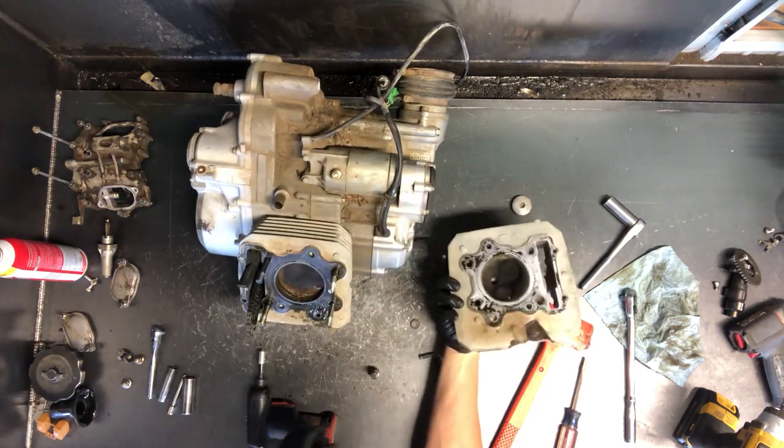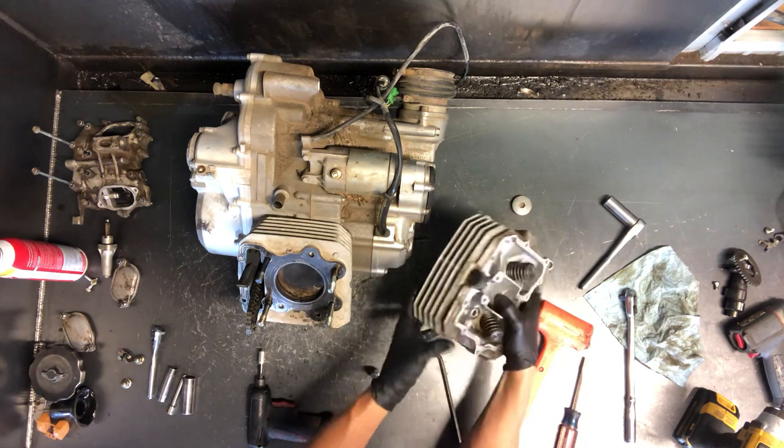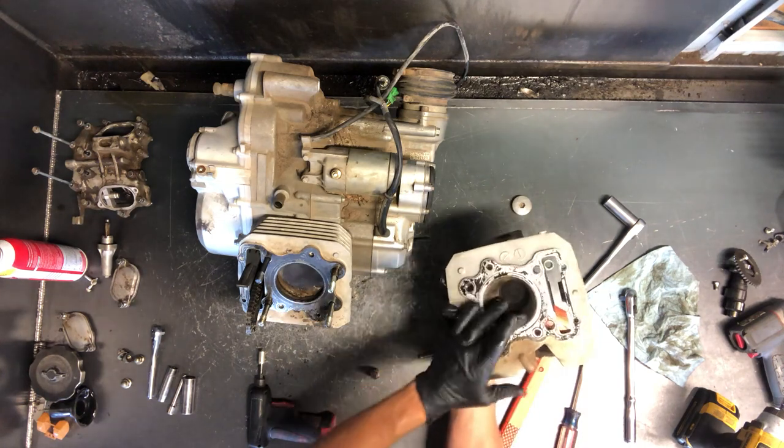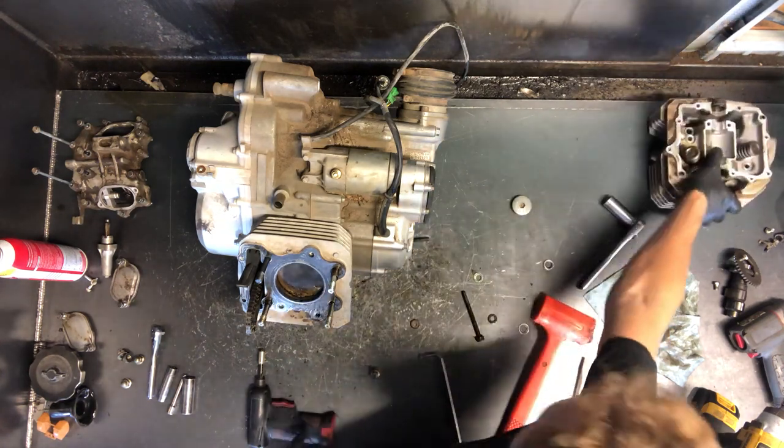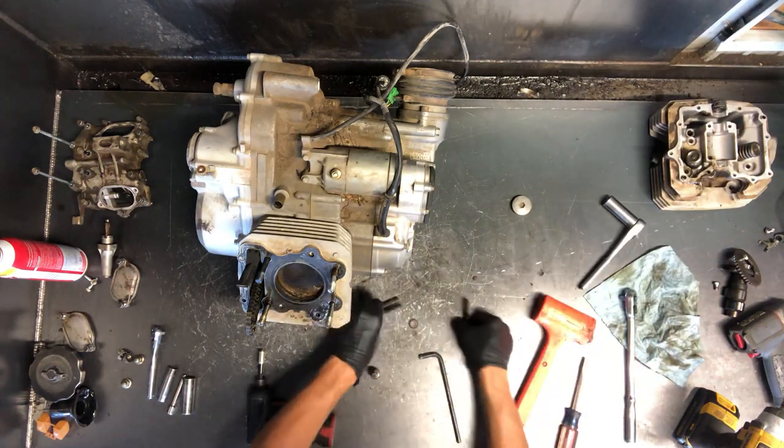I've got the cylinder head off. There are your two valves — you've got your exhaust here and your intake there. The bottom of that dome there looks to be in really good shape. Pull that apart and inspect it — watch for those videos to come.